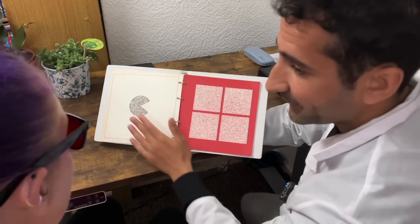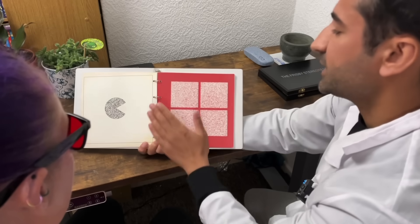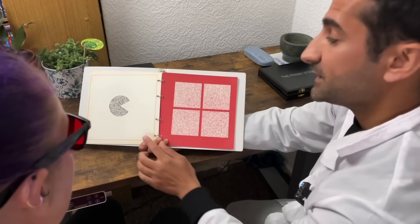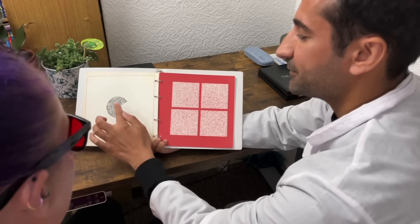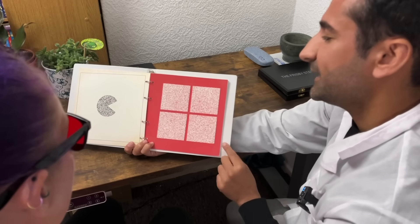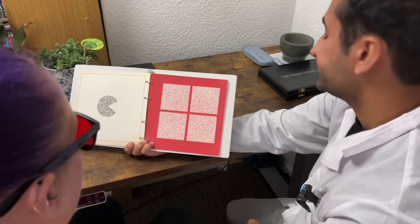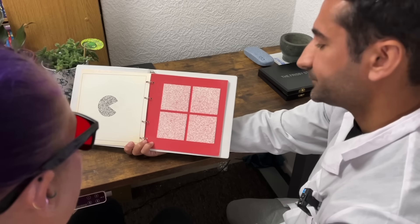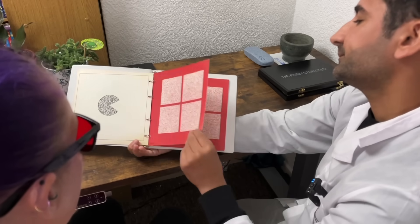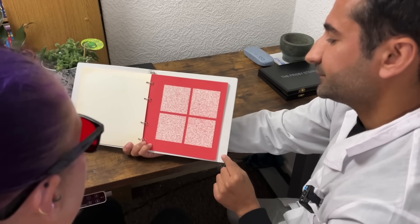Okay, so we have Pac-Man here, or we can say we have a piece of cake with a piece missing. I'm going to show you some more cakes with pieces missing. I want you to tell me whether the piece missing is at the top, bottom, left, or right — and it gets more difficult as we go. Bottom. Good. And this one? Left. And here? Top. Bottom. Correct. Okay just do your best here. Top. Left. Correct.